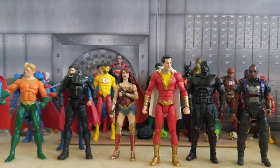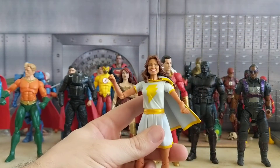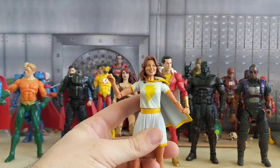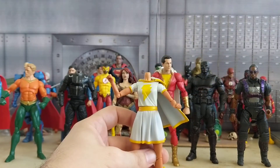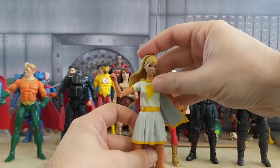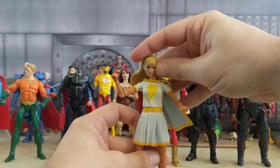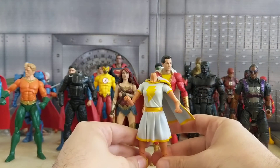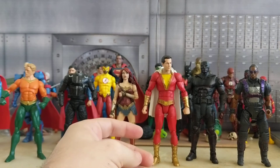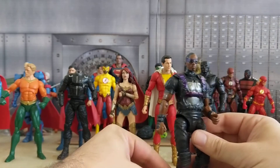Let's do Starlight. Starlight is a DC Universe Classics Mary Marvel, but she has the same exact outfit as Starlight. What I did was swap that head with a Wonder Girl head — I had to do it at a different angle to make it look like it fit naturally — but this is a good start for her. I just put it up there quick; I'm going to take my time on all of these.